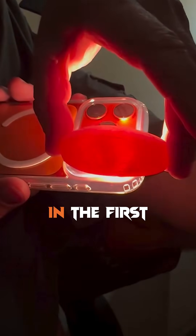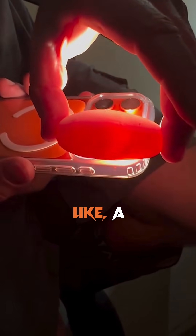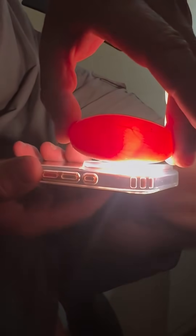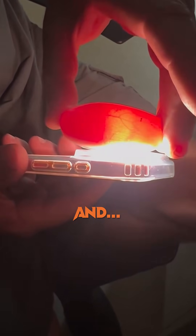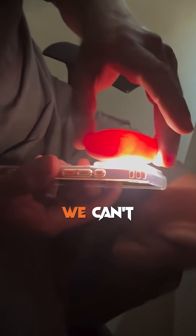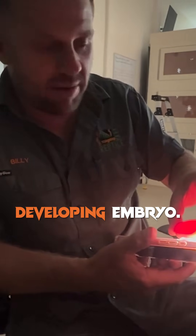So what happens in the first 24 hours of the egg being laid — a fertile egg like this — the embryo attaches itself to the side. And after that, we can't actually roll the egg because you can risk drowning that developing embryo.